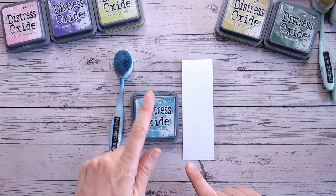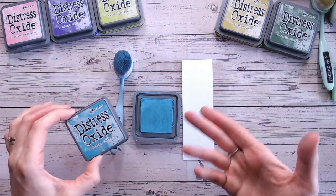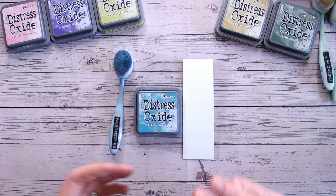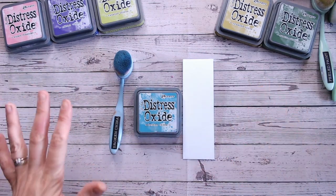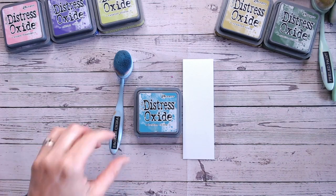Within each video I blend the colour first to show you what it actually looks like, because when you take the lid off it doesn't always look the same as it will on the paper. I'm also going to give you 2 and 3 additional colour combinations — so 3 and 4 colours in total — that you can try out. I'd love it if you could subscribe to my channel and give this video a thumbs up to help other crafters find these videos.